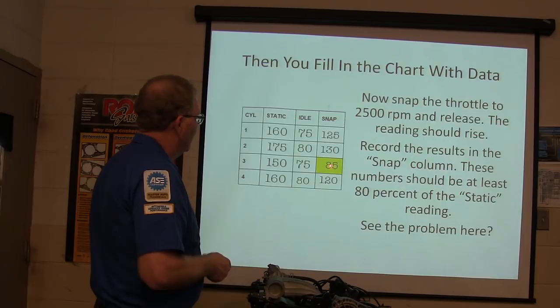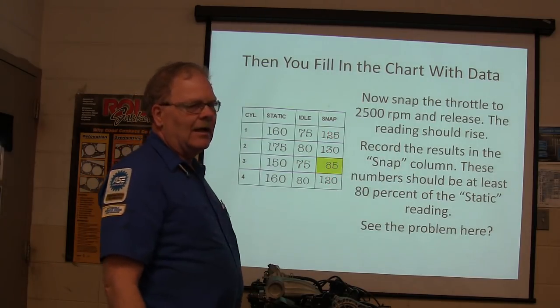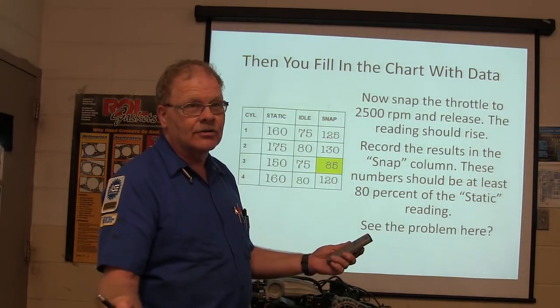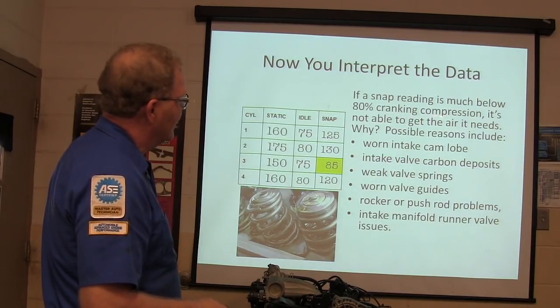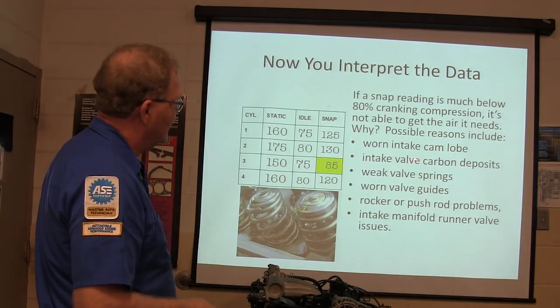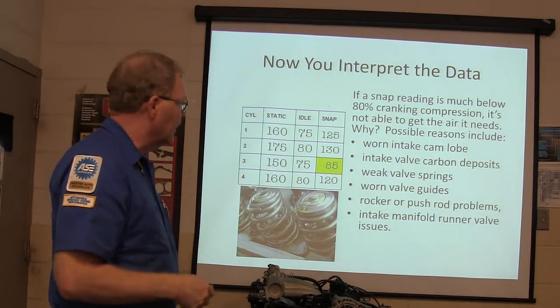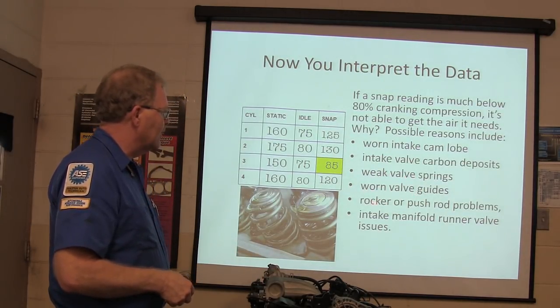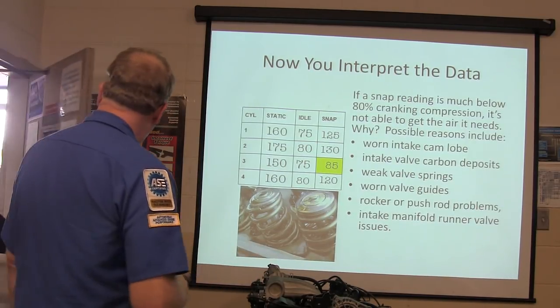We got 85 right there - see the problem? That was 125, that was 130, that was only 85, that was 120. So now we've got data we didn't have before. If the snap reading is much below 80% of cranking compression, it's not able to get the air it needs - suspect a worn intake cam lobe, intake valve carbon deposits, weak valve springs, worn valve guide, rocker or push rod problem, or intake manifold runner valve issues.